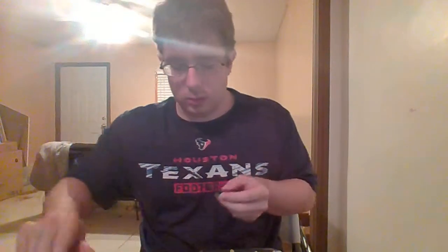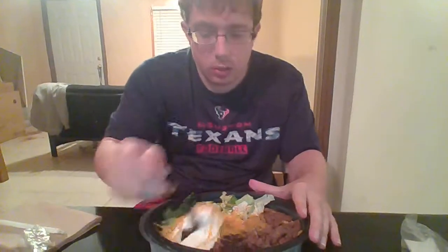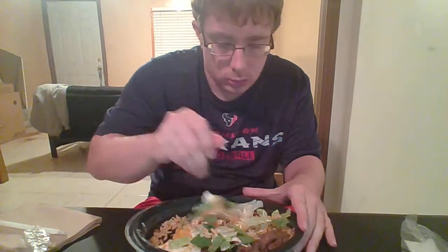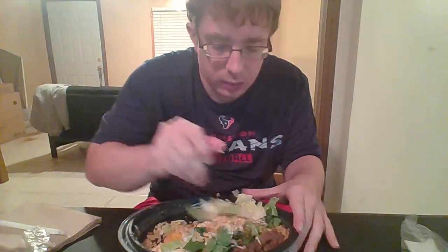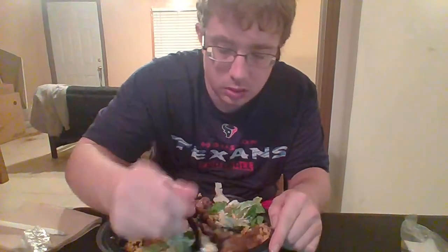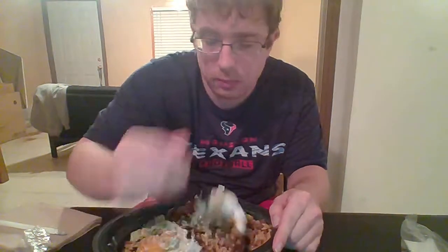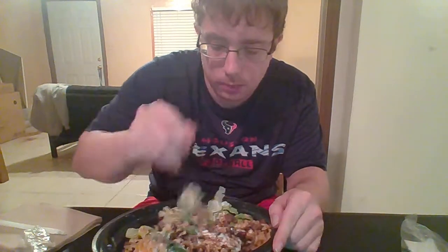We got some steak, got some black beans, got some cheese, got some sour cream, got some lettuce, and I think under all this there's rice, and on the lettuce they put this avocado ranch dressing. What I like to do is mix all this up. You can kind of see the rice now on the bottom. It's like eating a salad — it's really good. You can see the beans now.